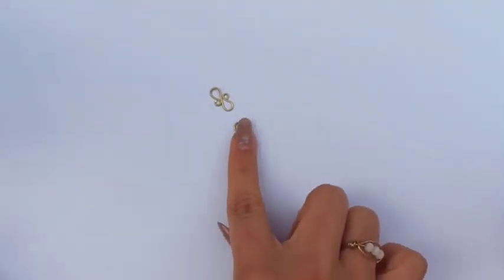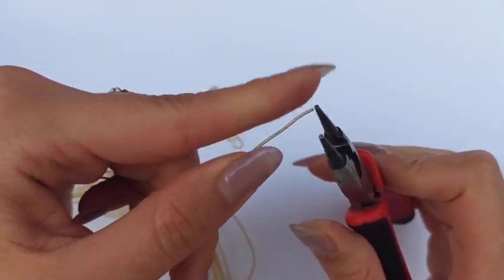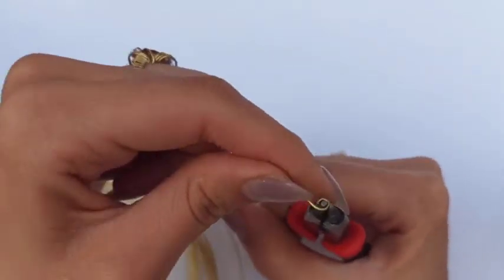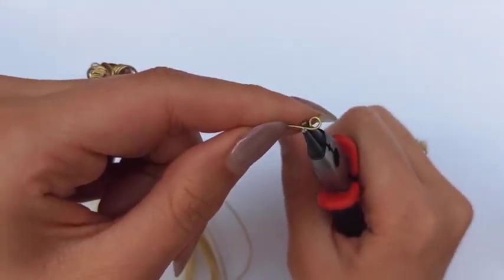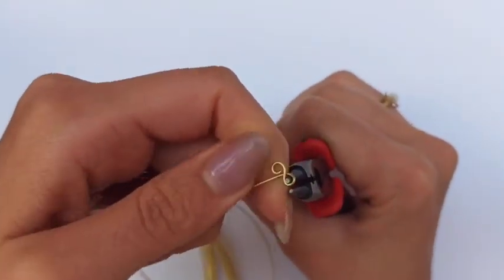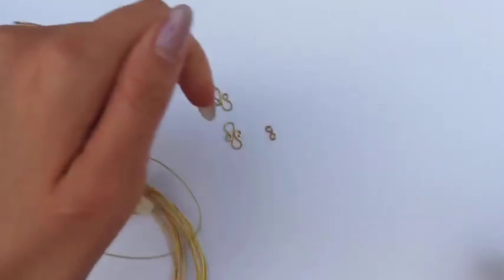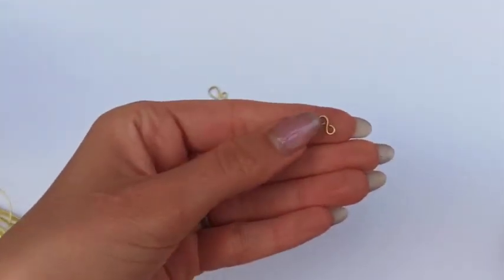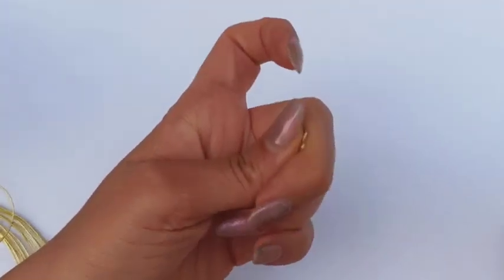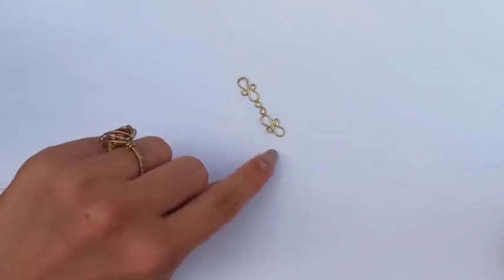We need to make plenty of motifs. This is the second one. For every two motifs, we need a joint. Pick up 20 gauge wire again and use round nose pliers to make another loop — also a P-shaped loop. Then put round nose pliers in front and make another one vice versa. It's just like an infinity symbol. Cut it out to have the first joint. No matter how tiny the pieces are, check them perfectly, squeeze and press them to be all flattened. Now we have our first two motifs and the first joint that connects the two pieces.